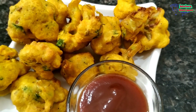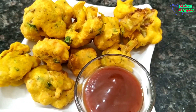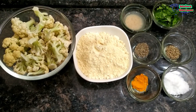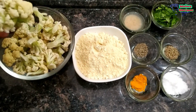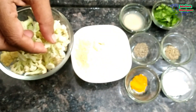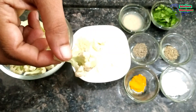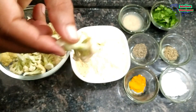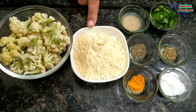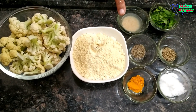This is a very tasty recipe. I am going to share the process with you. I have a Gobi — I've cleaned it. You can see we have cut it into little pieces. We are going to make Gobi Pakora. We have a pound of basin, and they are going to taste very tasty. They are also very healthy.